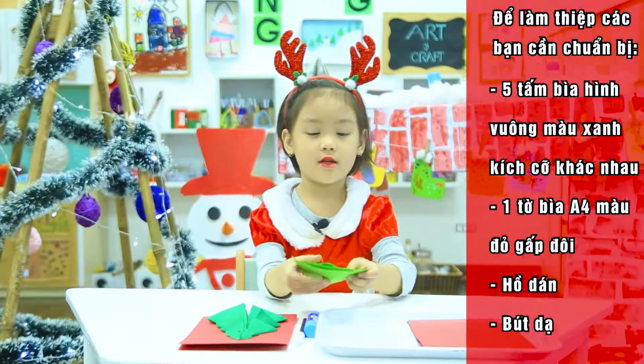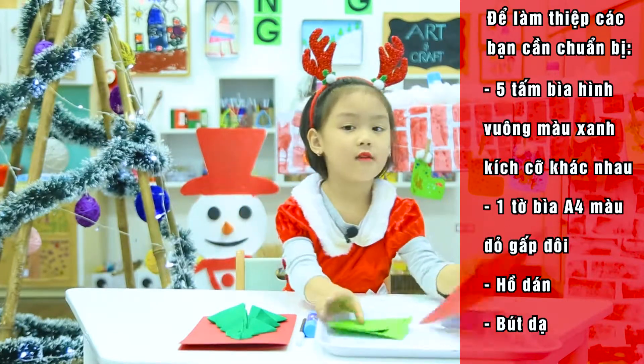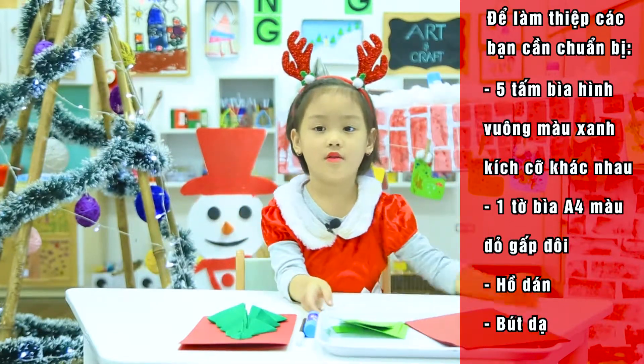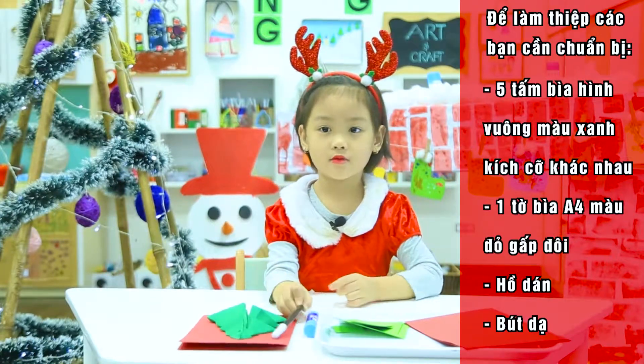We need green and red hot paper. We need pen and glue.